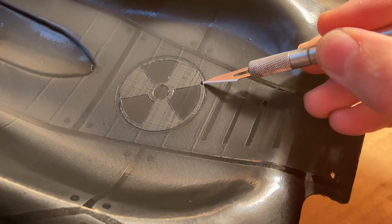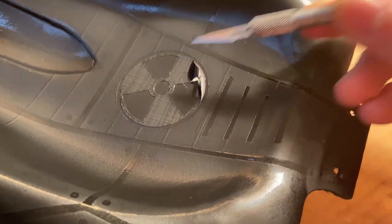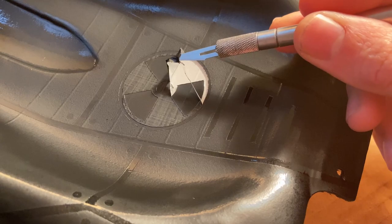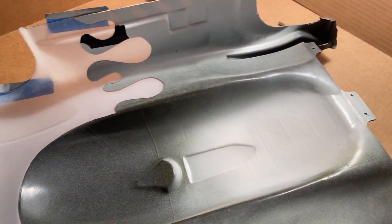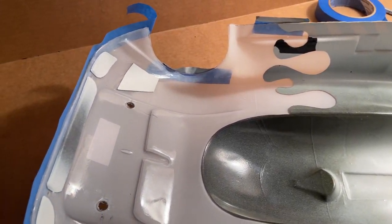Next, I sprayed Duratrax Bright Yellow on the warning stripes and on the hazardous waste symbol. I then backed those in Duratrax Bright White while also coloring the headlight details. I then sprayed three coats of Duratrax Lime Pearl Green, backed that with silver, and finished with a final coat of black over the entire inside of the shell.